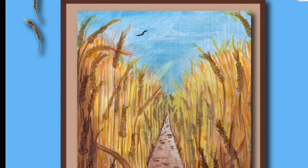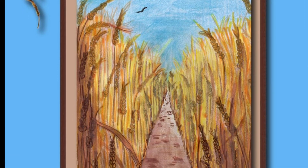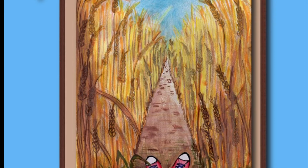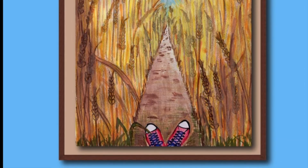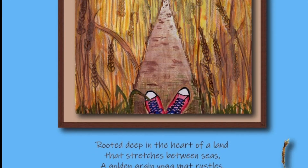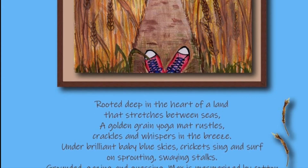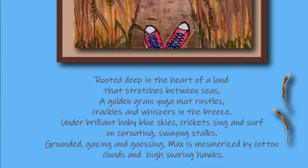Rooted deep in the heart of a land that stretches between seas, a golden green yoga mat rustles, cracks, and whispers in the breeze. Under brilliant baby blue skies, crickets sing and surf on sprouting swaying stalks. Grounded, gazing and guessing, Max is mesmerized by cotton clouds and high soaring hawks.